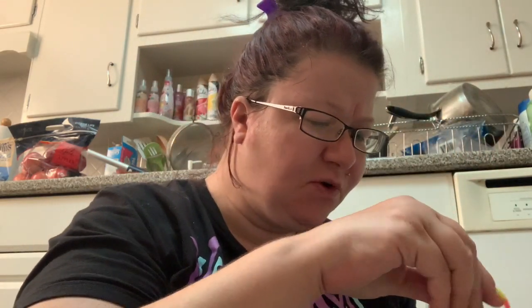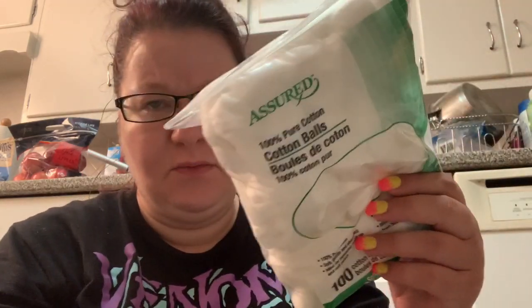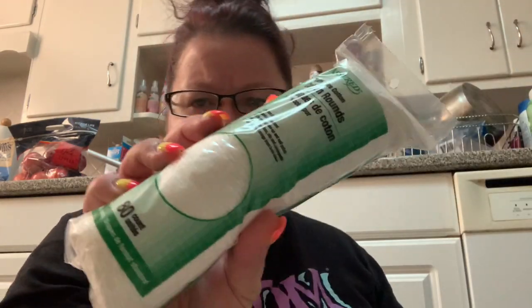So the micellar water — this thing is so hard to open. It smells like rose water. I don't know what the difference between regular Rose and Bulgarian Rose is. That was a really bad joke. So I'm going to take some of these. It says to use a cotton ball, but I'm going to use my cotton rounds that I picked up from the Dollar Tree, and these are in a resealable bag, which is convenient.